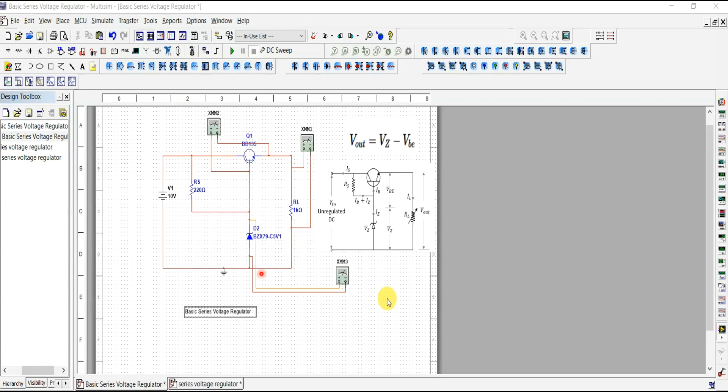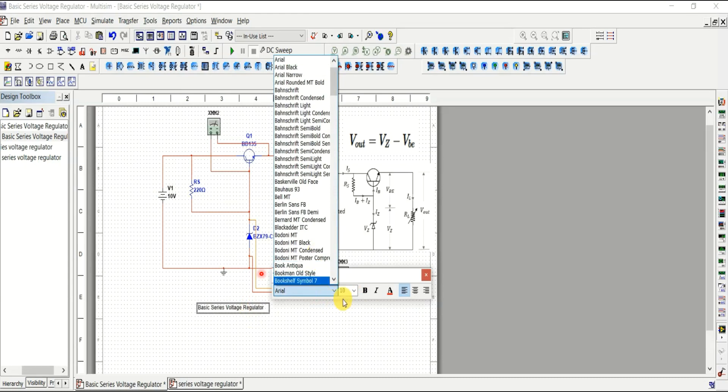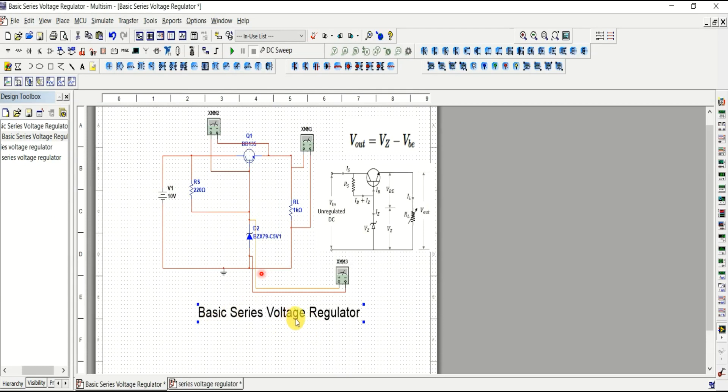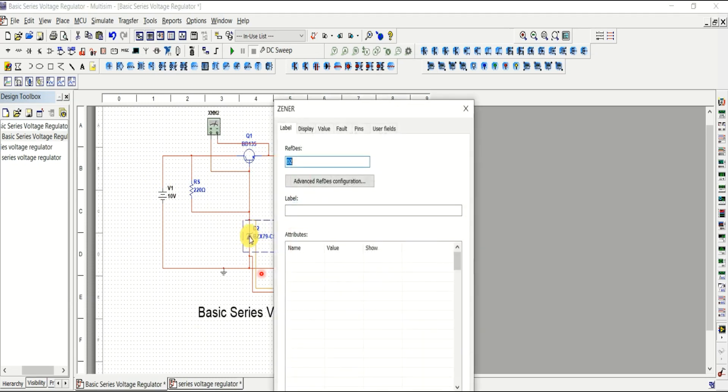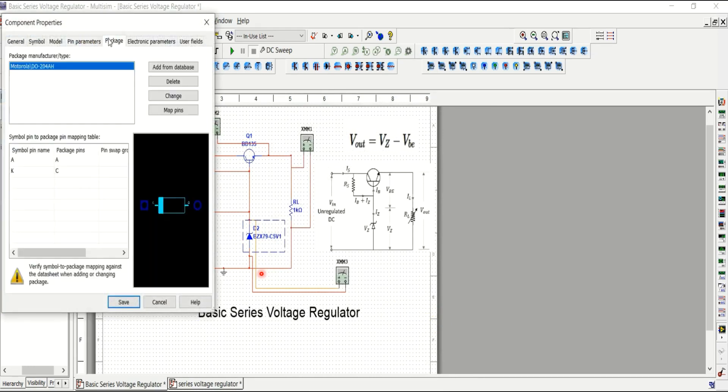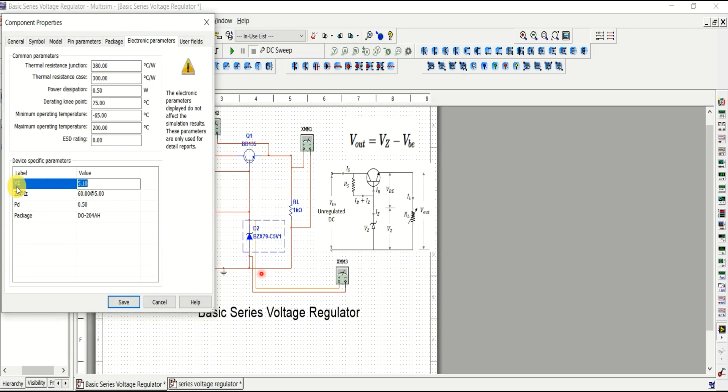In MultiSim, here is the basic series voltage regulator circuit. The input is fixed at 10 volts. We can double-click the zener diode to check its value — the zener voltage V-z is 5.1 volts.